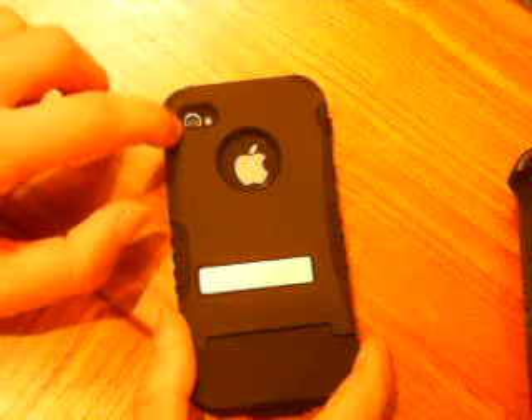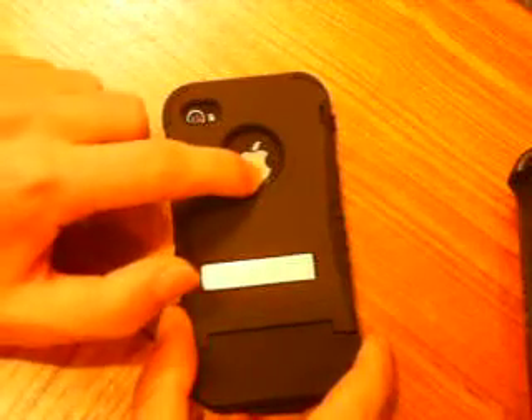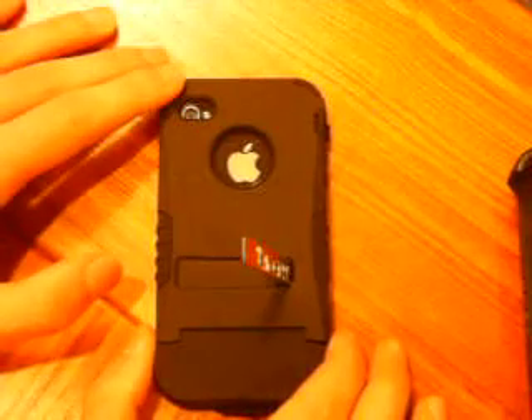On the back, you have a camera hole which is a little on the small side but doesn't affect photos. The Apple logo is cut out, and like the Kraken AMS case, you have a kickstand which is great for video chat without your hands, and watching movies or anything really.